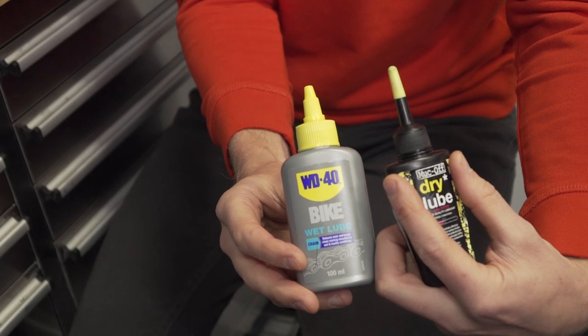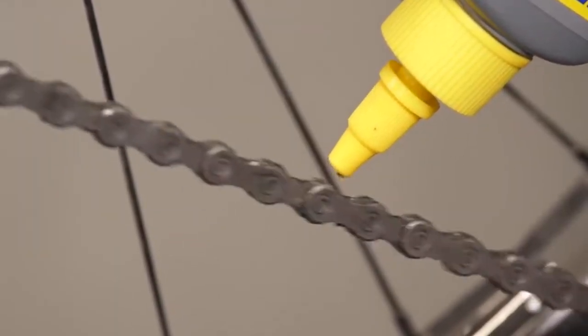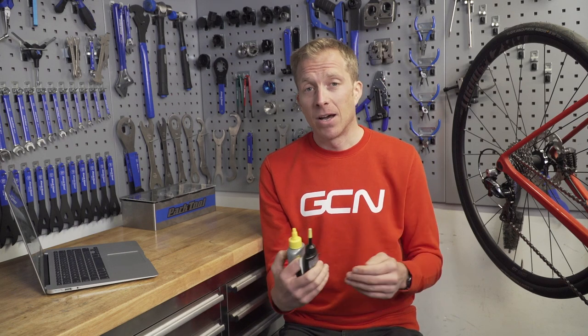Lubricants are an area where there's quite a bit of confusion when people walk into a bike shop and see a whole wall full of different types. Ultimately, you're going to use them on your drivetrain, although you can also use them on cables to get a cable that's not working well back up to speed — although that's just a temporary fix — and on pedal springs, that kind of thing.